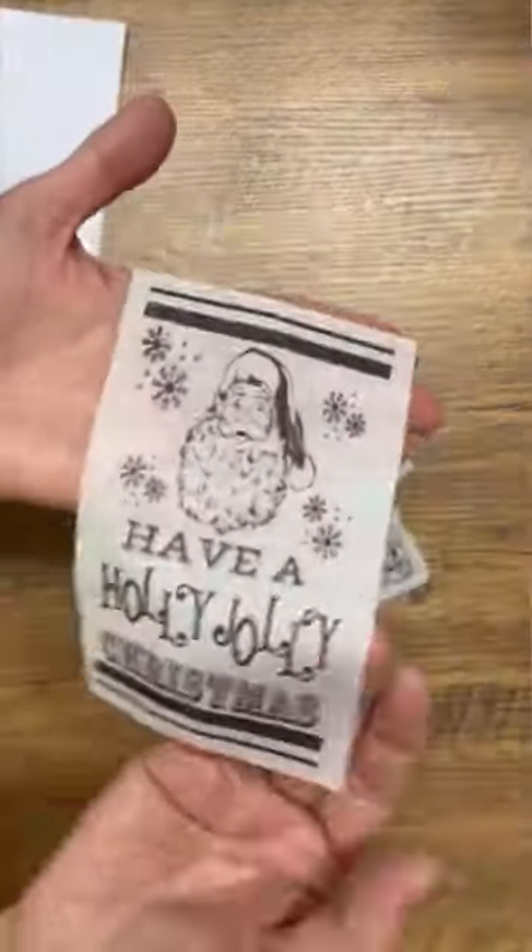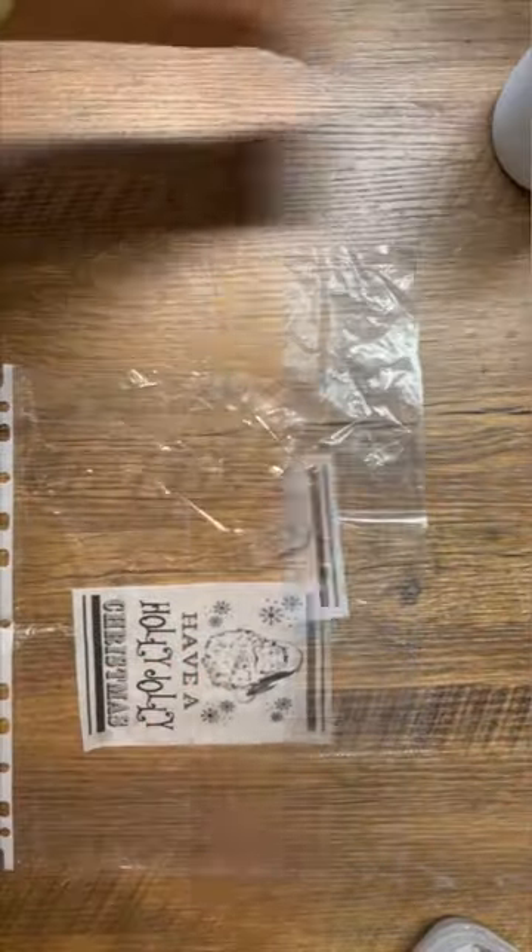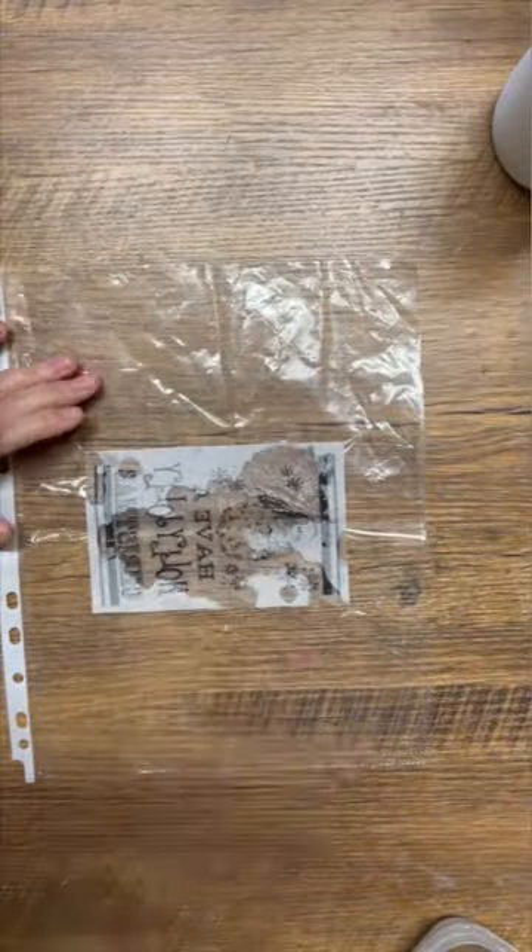I saved some wine bottles from the recycling bin, spray-painted them with a primer, and then put on one coat of white chalk paint.